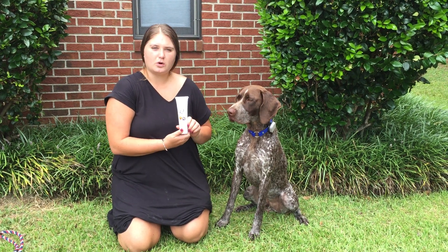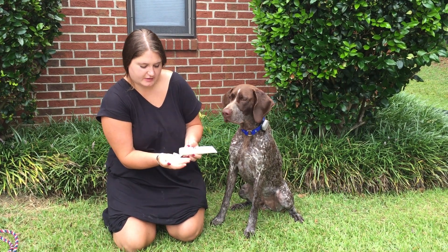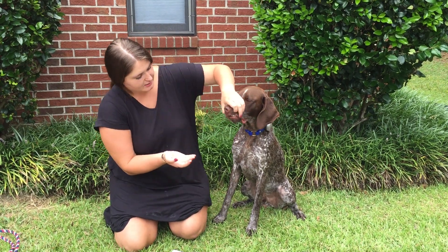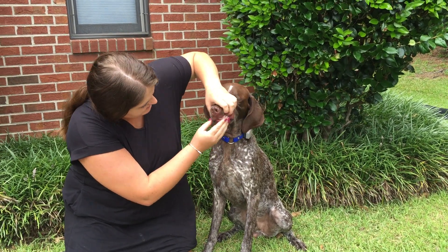To show you how to use the Mr. Groom oral gel for dogs and cats. So all this is is it's a gel. You squeeze it out, you put it on your fingers. You don't have to use a toothbrush, which lots of dogs and cats appreciate. You just pick up their lips and rub it into the gum line of your dog or cat's teeth.